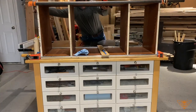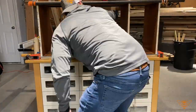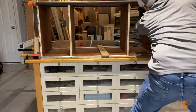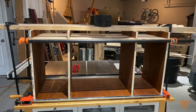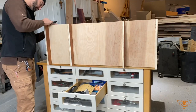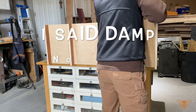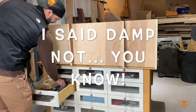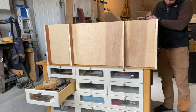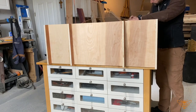Now that all the pieces are glued and in place, we can start adding clamps to hold and secure everything until the glue cures. Hopefully you were able to clean up most of the glue with that damp rag, but there will be some drips and spots — just take a chisel to clean those off and then a sanding block to finish it up.